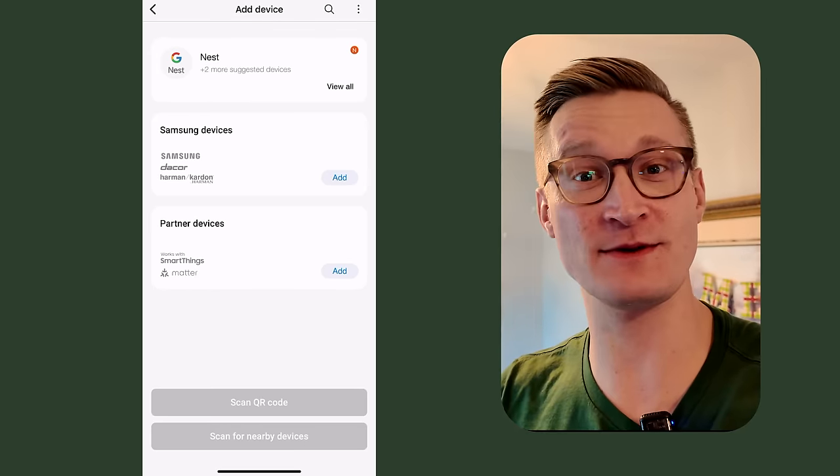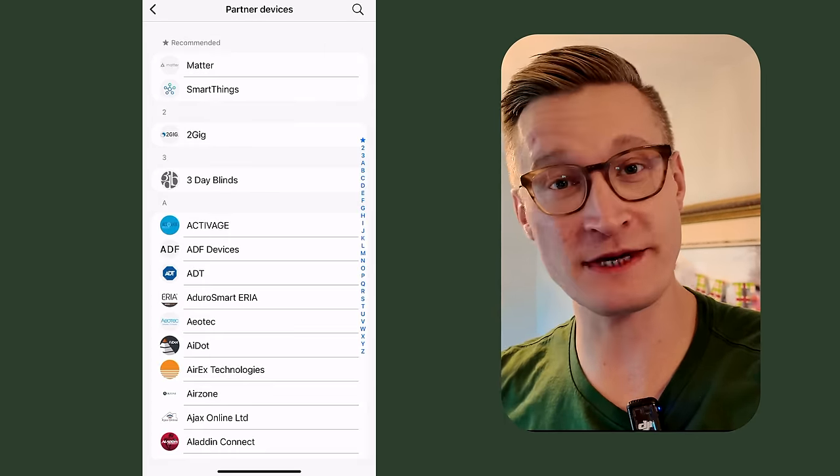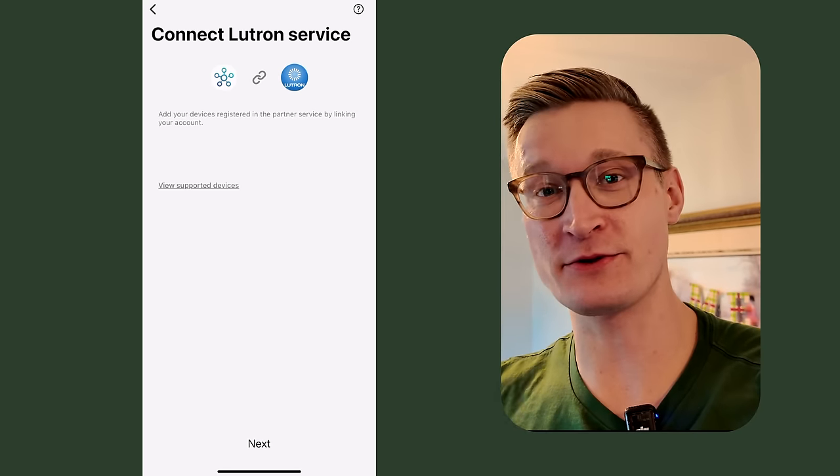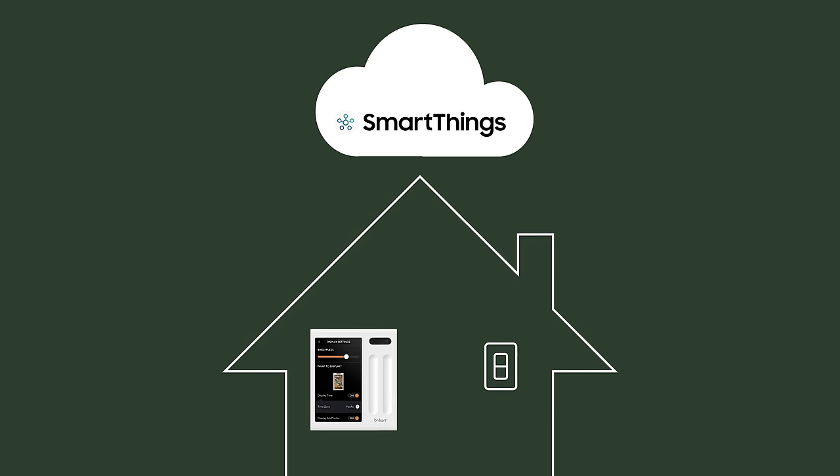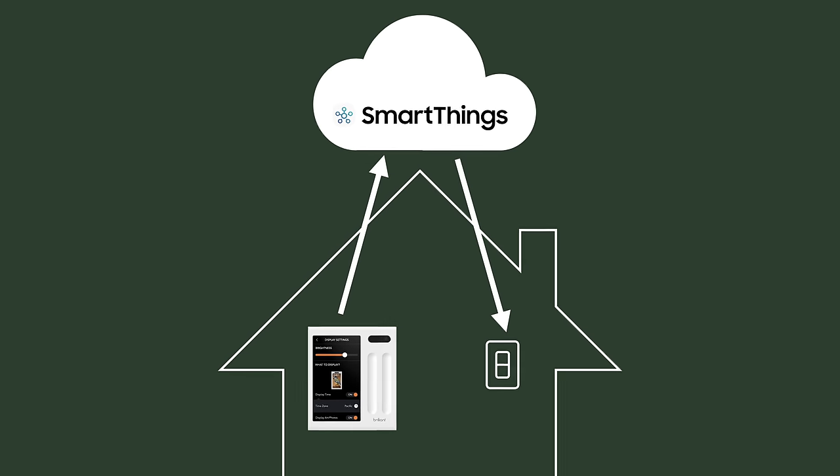Lutron is a key integration this product is missing — or so I thought. Here in our dining room, I just turned on this chandelier, which is powered by a Lutron Caseta dimmer, with my Brilliant display. It turns out you can actually connect Lutron Caseta to your Brilliant display, but to do it you need to set up a Samsung SmartThings account, which is free — you don't need any Samsung hardware. You integrate Lutron Caseta with Samsung SmartThings, then tie SmartThings to your Brilliant display, and your Brilliant display can talk to SmartThings, which talks back to Lutron Caseta. It's a little convoluted, and I wouldn't buy a Brilliant display counting on this to always work, but it's great that if you happen to have Lutron Caseta lights, you can get them to work.